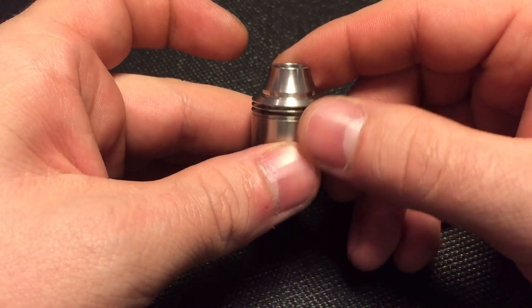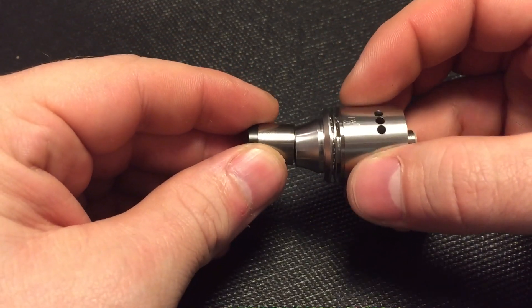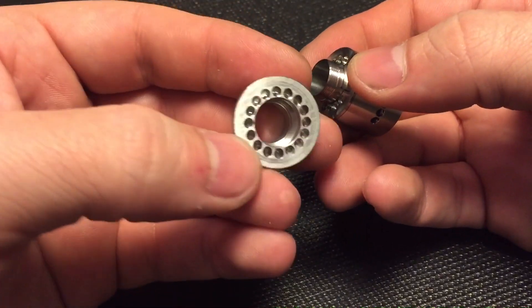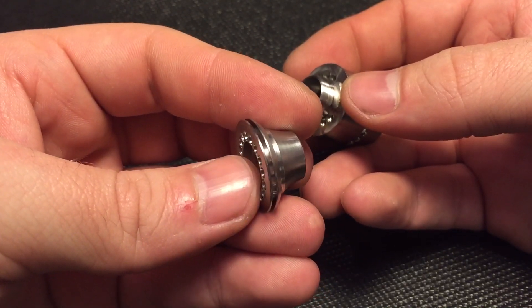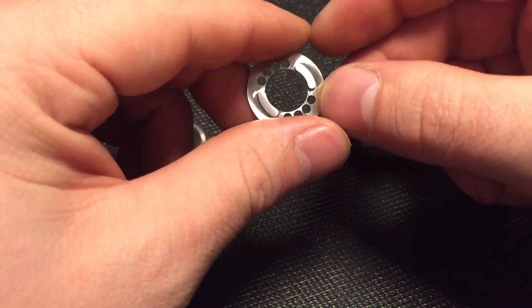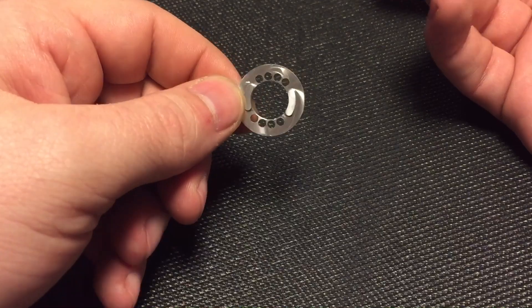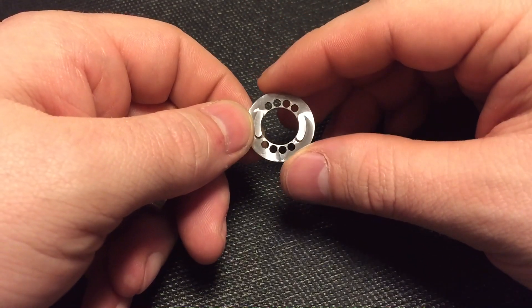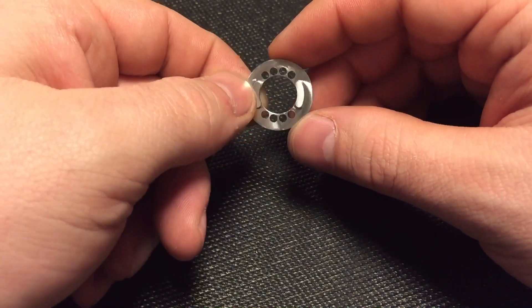There's a nice big wide bore built-in drip tip, and it is not a 510 so 510s don't fit. When you take the top off, you've got a bunch of little air holes helping keep things cooler. You've got this little ring that's got air holes on both sides, so there's no single airflow option on the top airflow. Since it's on top you don't really have to worry about leaking when running a single air hole option, but I don't really see how they could have done it differently anyways.